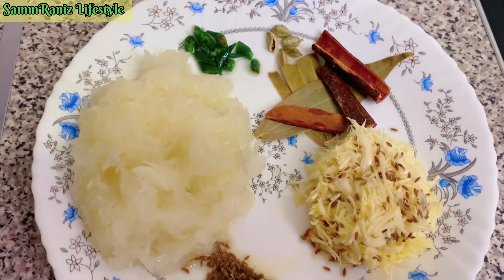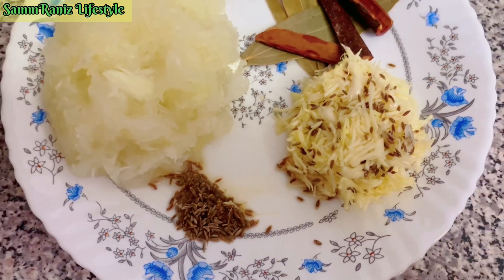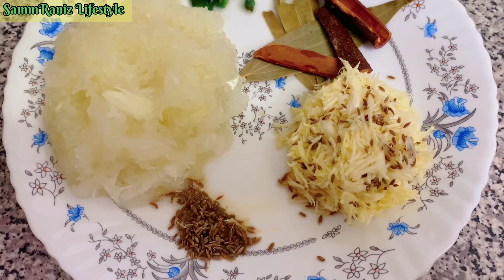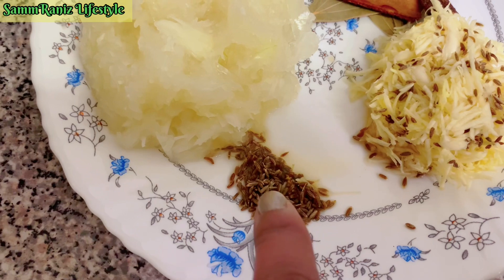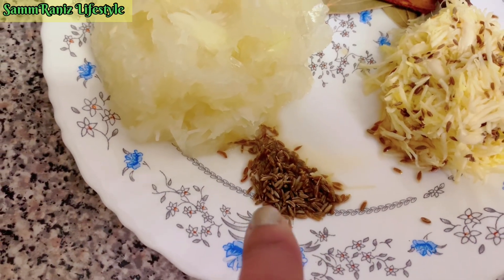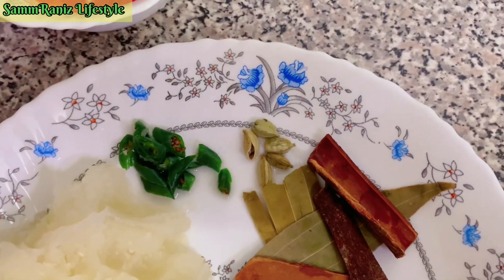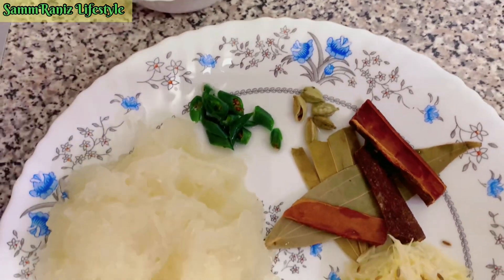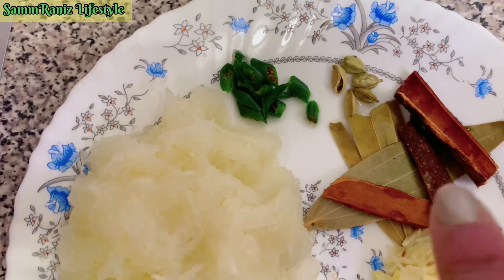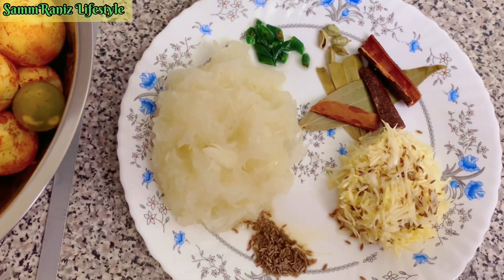I've grated two onions. Here I've got garlic and ginger — about one small piece of ginger and about five cloves of garlic. Then I've got jeera seeds — this is optional, not everybody uses it, but I like to put it in my dishes. I've also got one chopped chili, cardamom (elachi, as we call it in our language), three cinnamon sticks, and bay leaves.